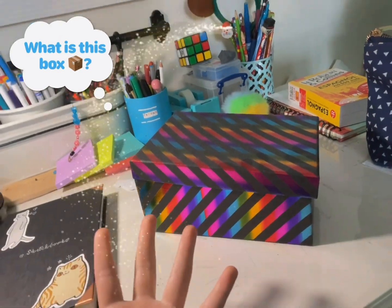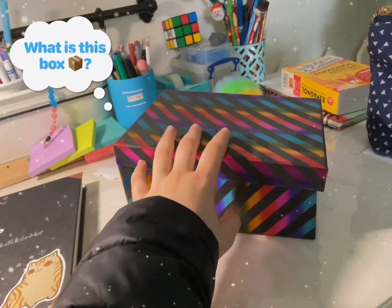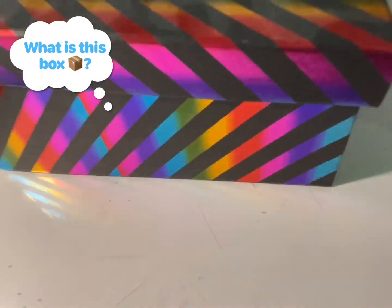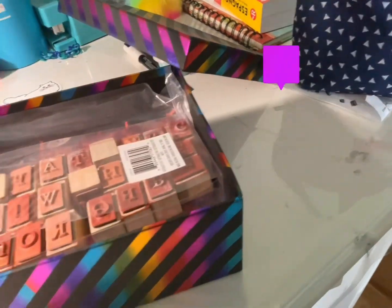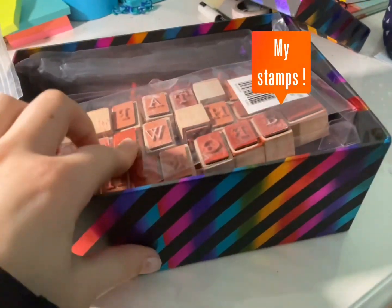I went ahead and added some more. This is a little mystery box — what do you think is inside? Never mind that, but what is under it? It's my stamps!